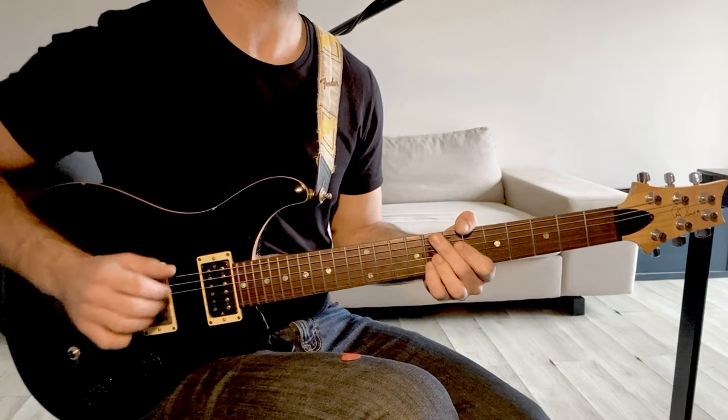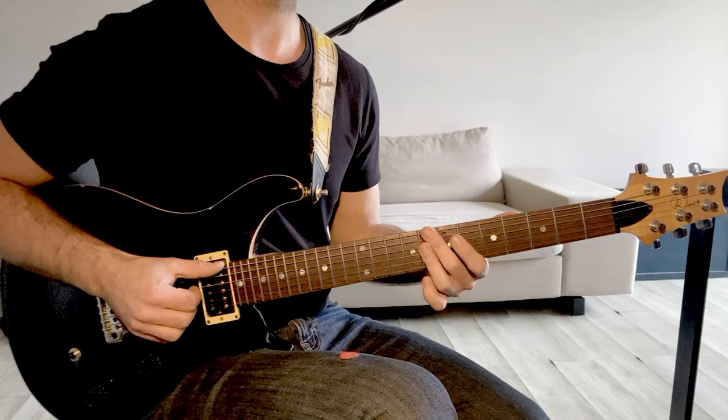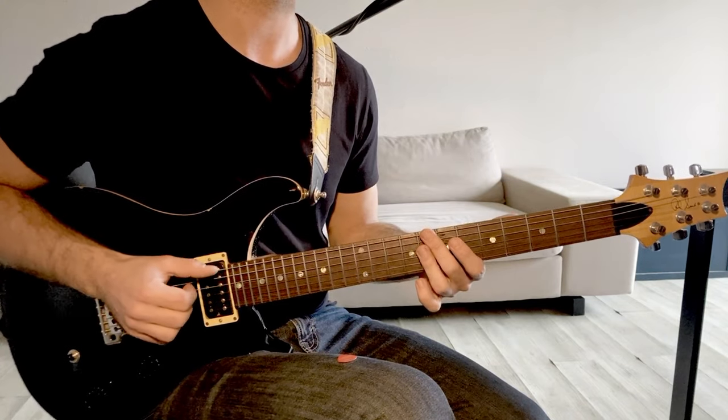Ça va constituer tes 4 premières mesures de ton blues, sauf que la mise en place rythmique est sur le E du 4 pour l'accord mineur 6.